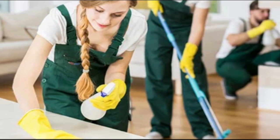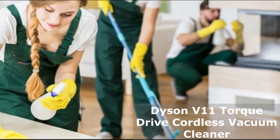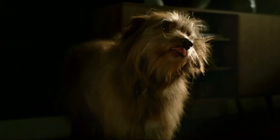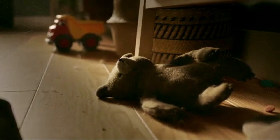Hey there folks! Welcome back to our channel. Today we're unboxing and diving deep into the features of the Dyson V11 Torque Drive Cordless Vacuum Cleaner in Stealth Blue. If you're looking for a powerful and intelligent cleaning solution for your home, you're in the right place. So let's get started.